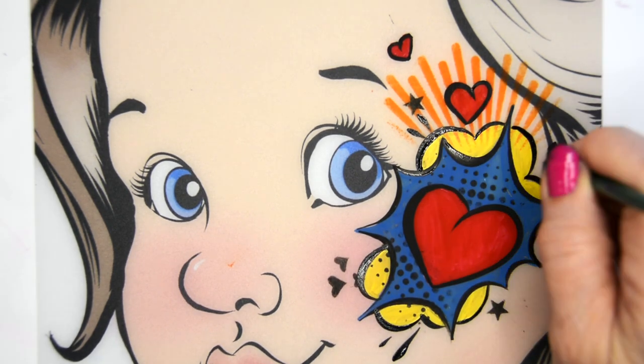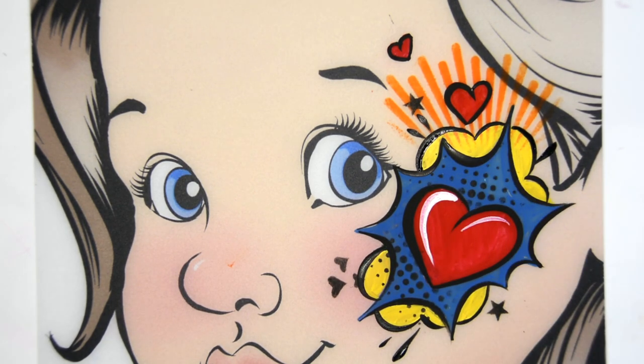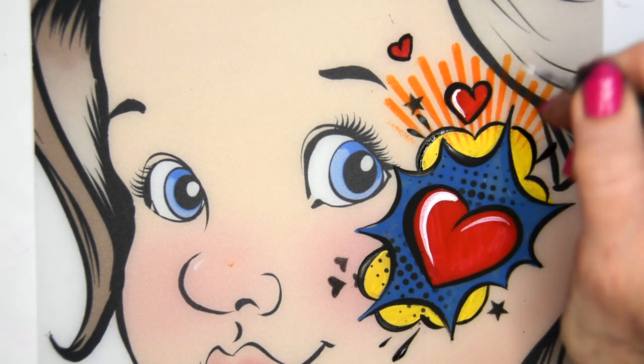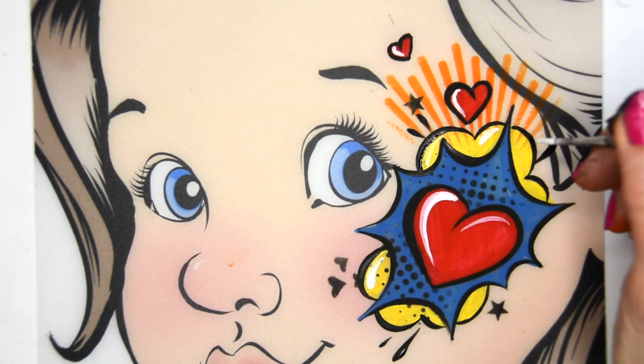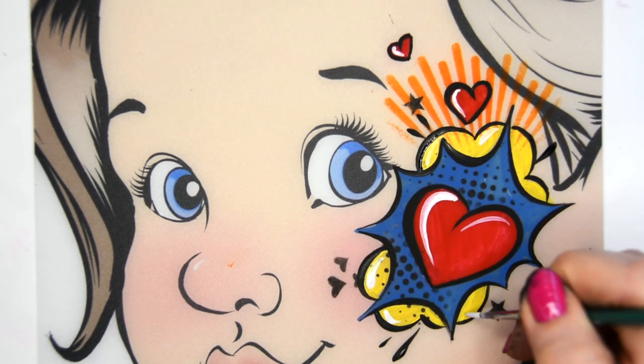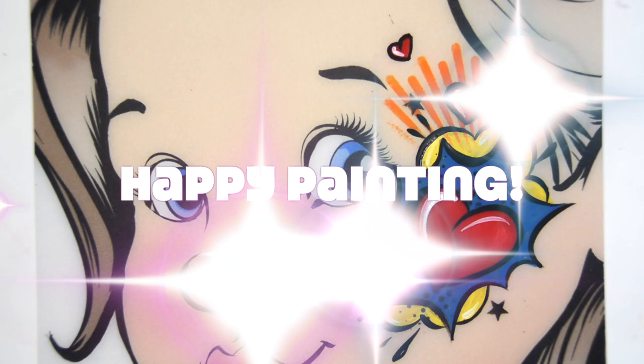Add some little teardrops. And then finally, I'm just adding some highlights with white just to make it pop a little bit more — and on the little bubble areas too. It's a little harder to see here on this yellow. You can add glitter if you'd like, but you certainly don't have to. Happy painting everyone!